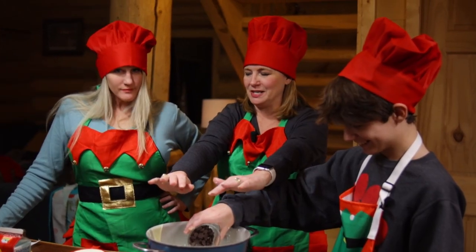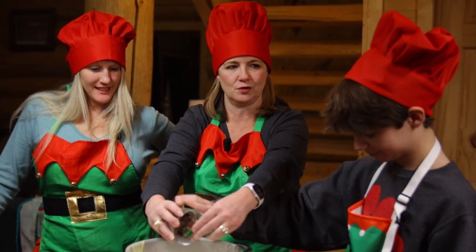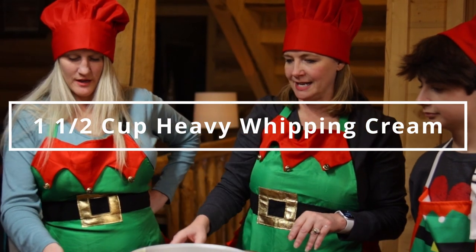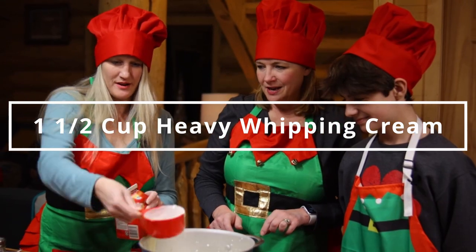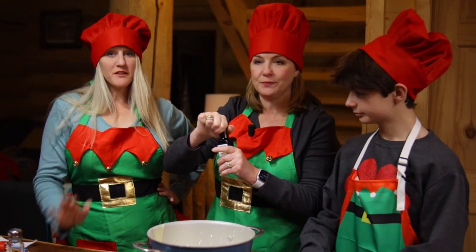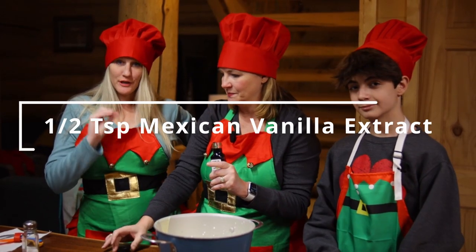This is an easy recipe — you just melt it on the stove top. And while you're doing that, we can make the whipped cream. We'll go ahead and add heavy whipping cream — a cup and a half total. Then we cannot forget about the good vanilla. Mexican vanilla is the way to go. It really makes a big difference in your hot chocolate.